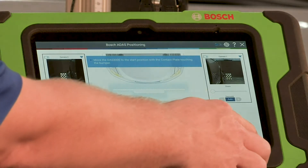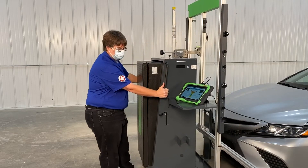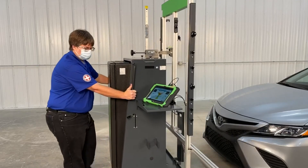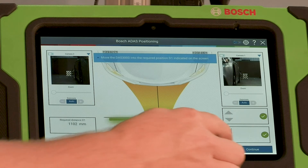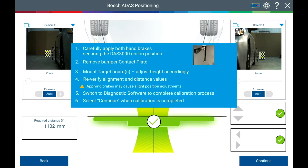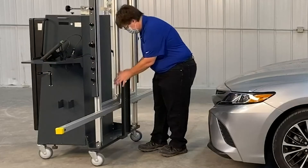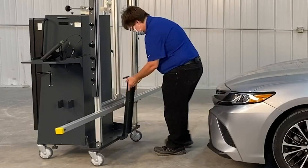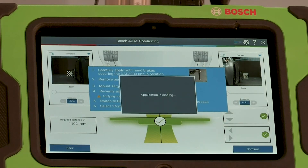Move the DAS 3000 to the start position with the contact plate touching the bumper. Select Continue. Move the DAS 3000 into the required position as illustrated on the screen. Once you have the green check mark, select Continue. Carefully apply both hand brakes securing the DAS 3000 unit in position. Remove the bumper contact plate. Select Continue to close the application.